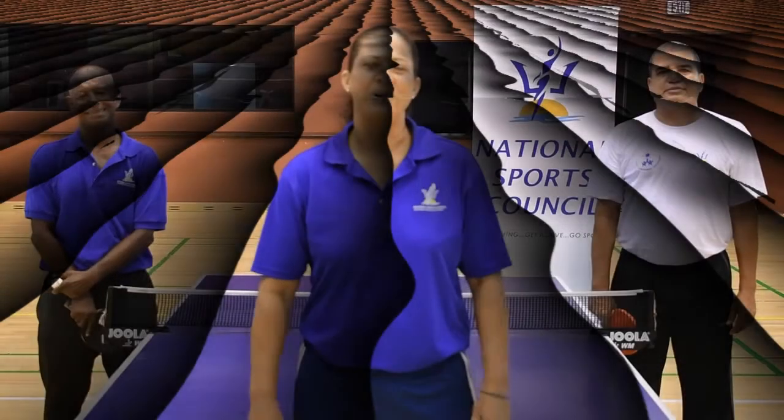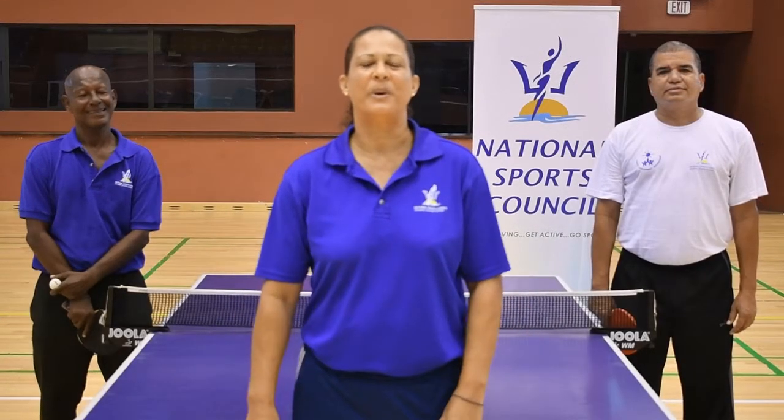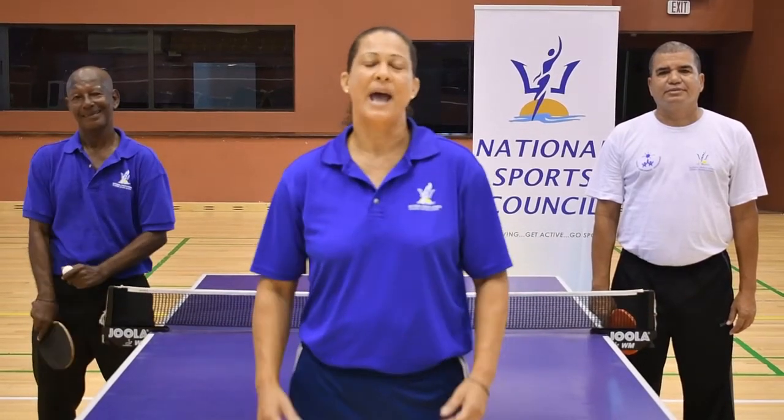Greetings and welcome back. We are the coaches from the National Sports Council in Barbados: Coach Alfredo, Coach Carl, and myself, Coach Julia. We're going to be doing the forehand drive today with a little one-two movement.